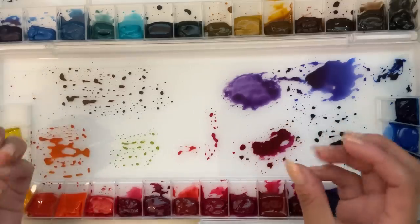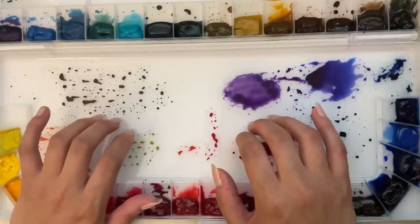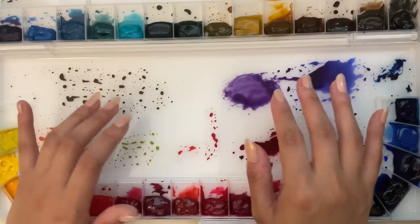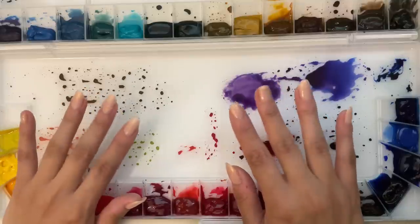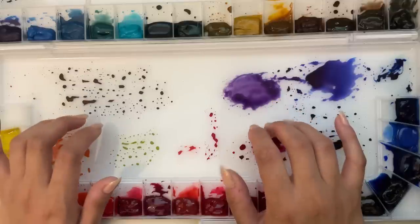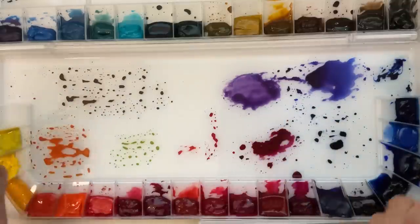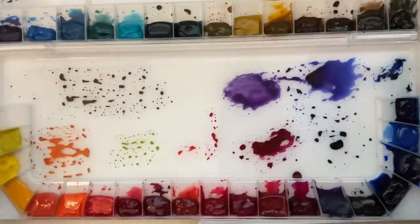If you are vegan and that's important to you, definitely do your research on the paint you're buying, because blacks use animal bone, some paint companies use honey in their mixes, and ox gall — which is derived from an ox's gallbladder — is also used. Depending on your personal ethics, this is just something to keep in mind if you're starting your watercolor journey.